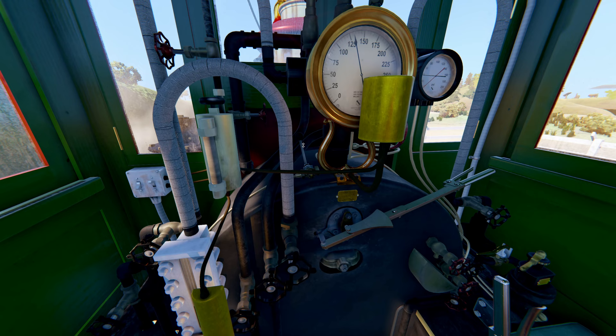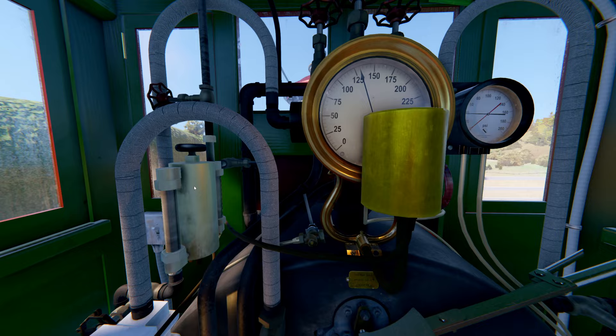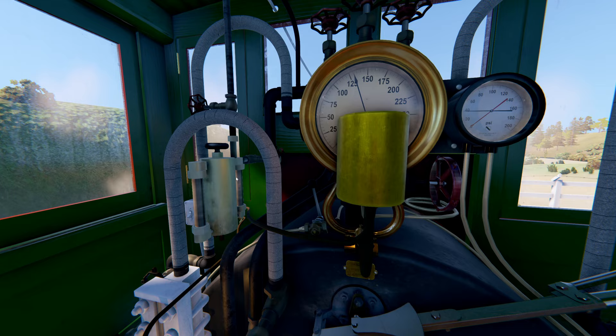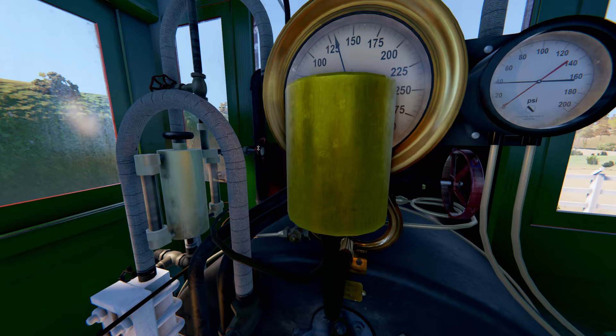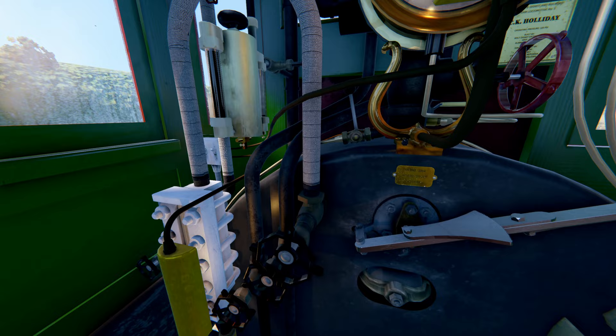On the boiler head, next to the boiler gauge, is the blowdown valve. This is the air compressor lubricator. On top is the steam supply. The steam enters from this branch, mixes with the lubrication oil in this cylinder, and exits over here. So both of these valves have to be open. You can control the amount of lubrication entering the air compressor with the metering valve at the bottom.